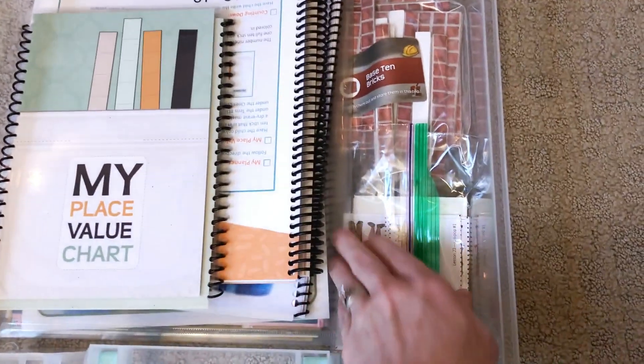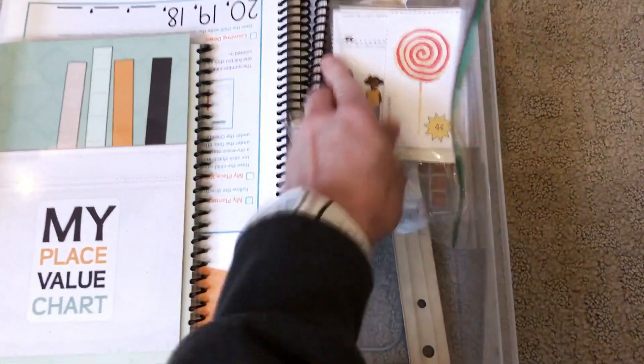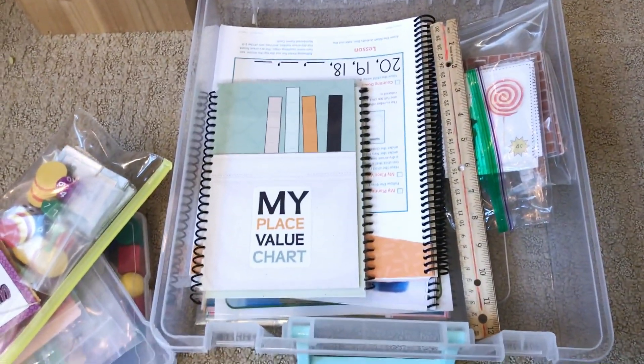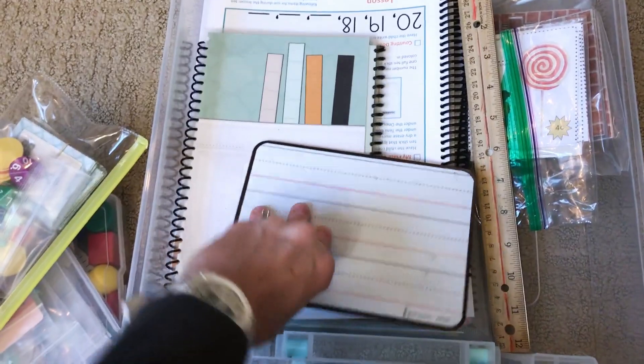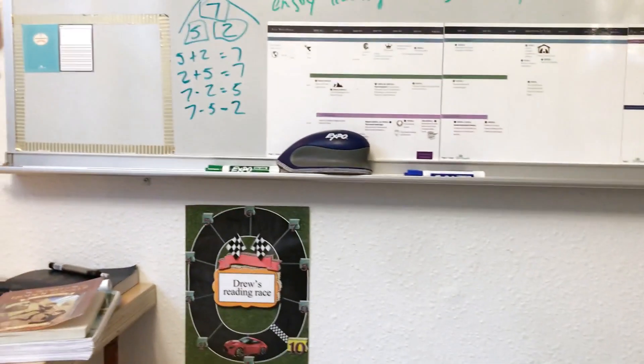The bricks were too big to fit in those other cases, so I have them on the side, along with some things we're using for the lessons and a ruler. In the Math 1 curriculum you're going to need to pick up one of these — it just makes things easier, or sometimes we'll just write it on the board.